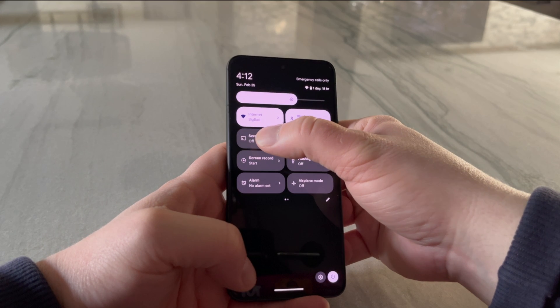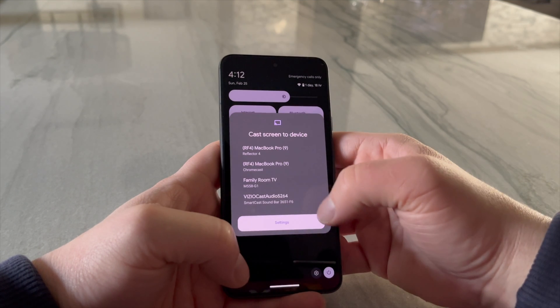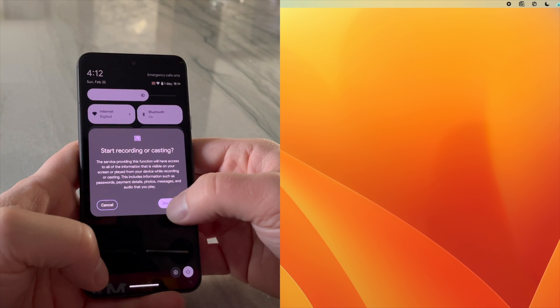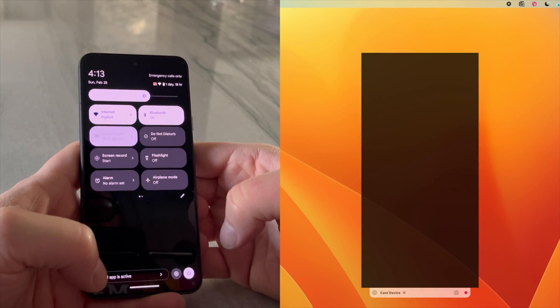Select the CAST option. If you can't find it, swipe or tap the pencil icon to reveal a complete list of settings. You will see a list of CAST receivers on your network. Select the one you want to mirror to and approve permissions if prompted.